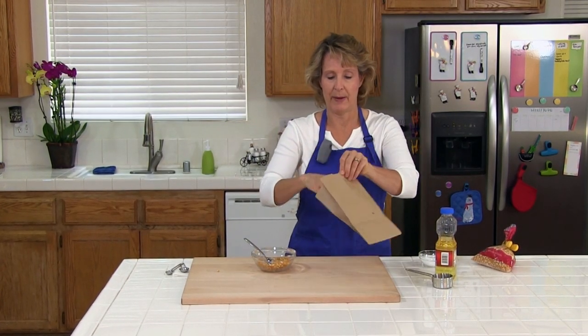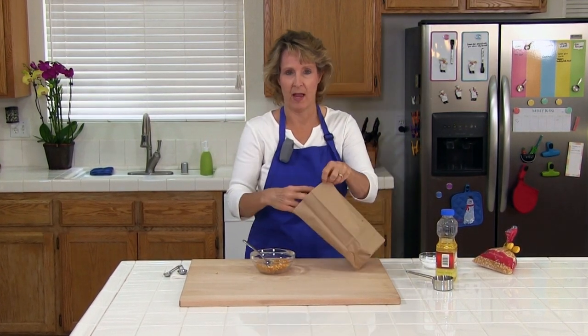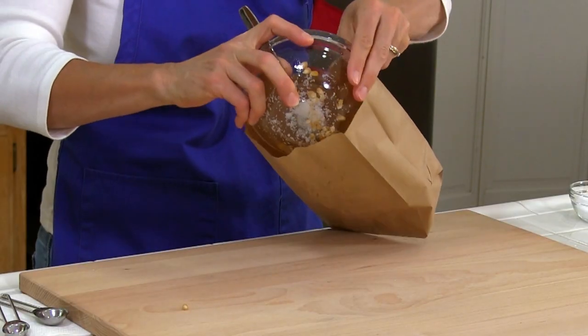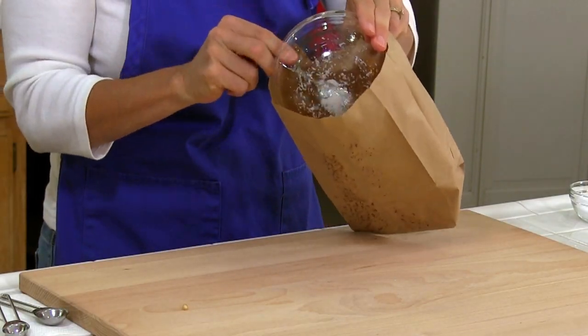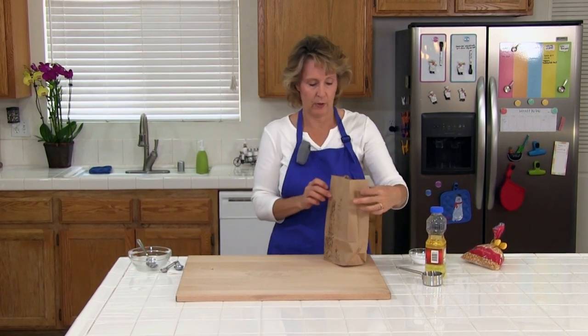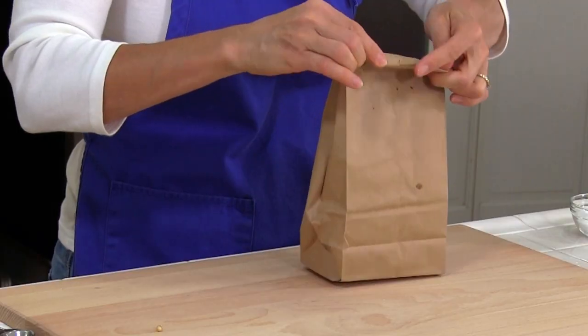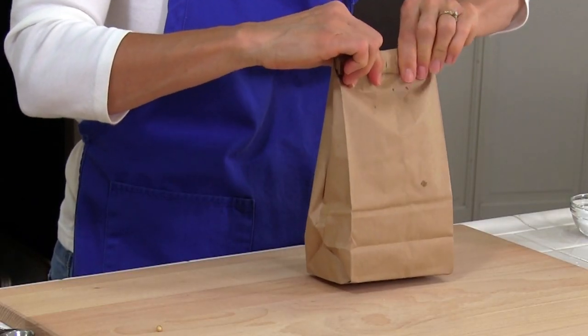Then you're going to use a brown paper lunch bag and just dump the popcorn inside. You're going to fold the paper bag over 2 to 3 times, leaving plenty of room for the popcorn when it pops.